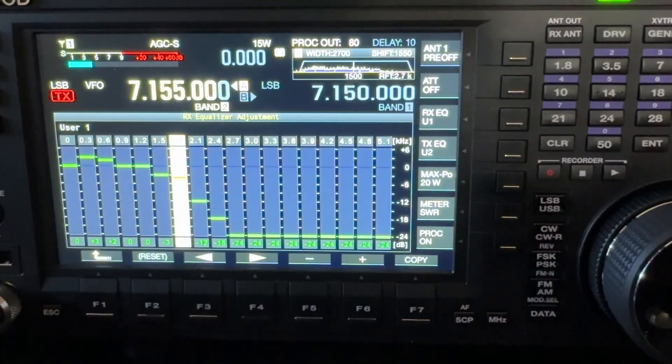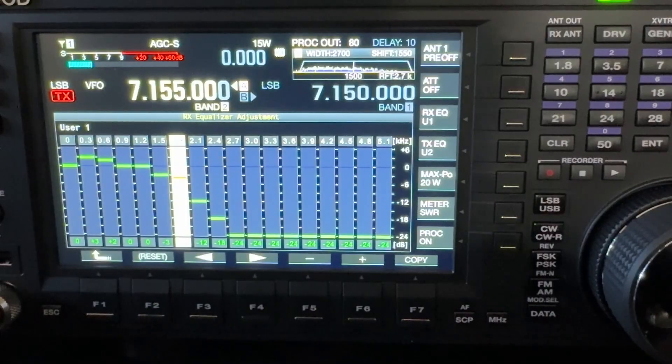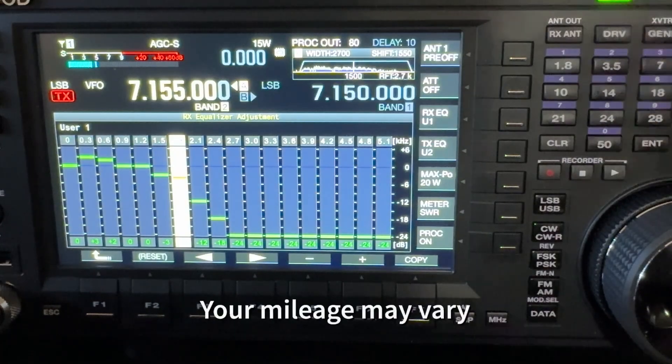So there you go — that's my receive EQ curve for the Kenwood TS-890S, the way N4HNH likes to hear. But that's my ears, not your ears. This may give you a good starting point and then you can tweak to your liking. Your hearing may vary — as we get older we begin to lose high-frequency hearing, so you may find it necessary to boost the highs a little more. Adding the 300 Hz and 600 Hz boost gives voices a little more depth, a fuller sound.